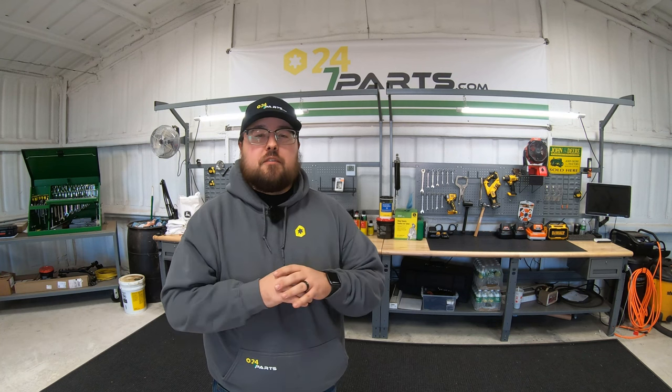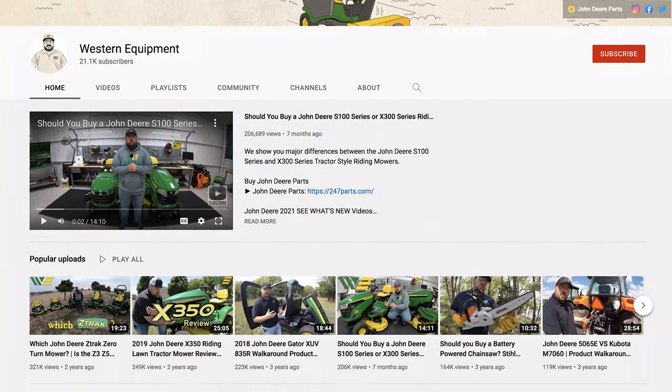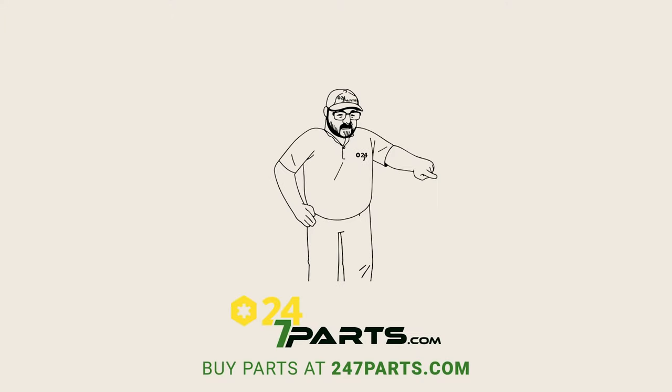I hope you liked this video and it helped you out. If it did, we just ask you to hit that like button and subscribe to the channel. If you feel like I left anything out, or you have any other questions or comments, make sure to leave those down in the comment section below. Also, if you're interested in any videos over John Deere equipment, Stihl equipment, or just equipment in general, make sure to go check out our other channel at Western Equipment. Thanks for watching — we'll see you next time. Make sure to go buy your parts right here and subscribe right here.